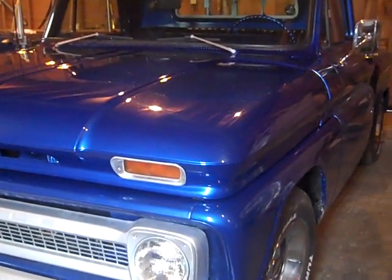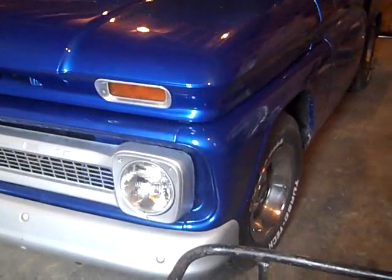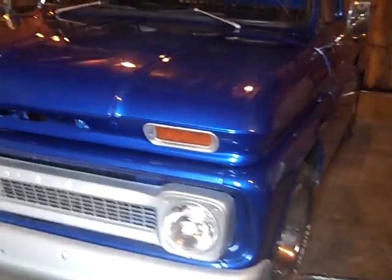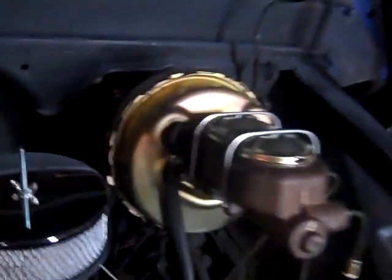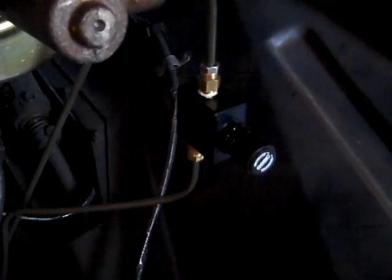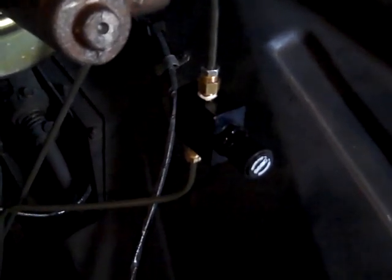I've done a few things to it to keep it going. A set of disc brakes has been put on the front, power steering has been added, and a Reese hitch has been added to the truck. There's a new master cylinder and really nice front disc brakes. It has a proportional control valve to make sure there's enough fluid flow to the front and balance it out with the rear — your stopping power is in the front brakes and you don't want to be locking up the rear.